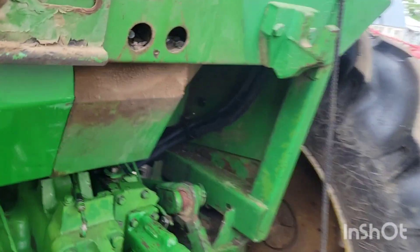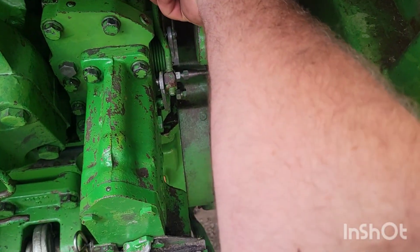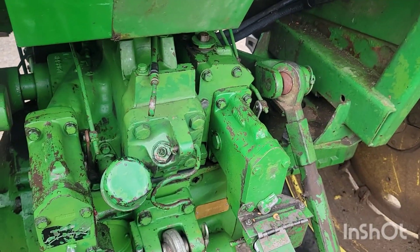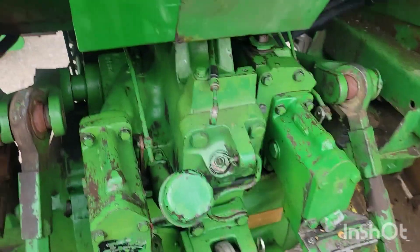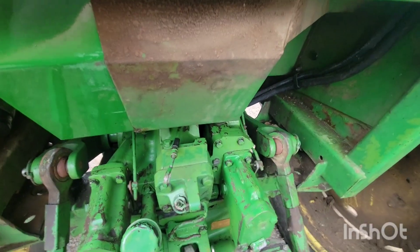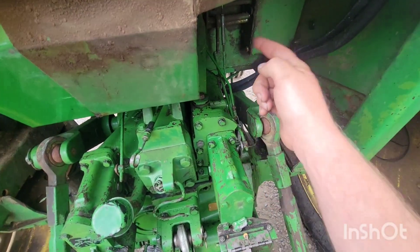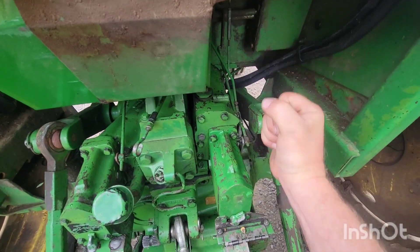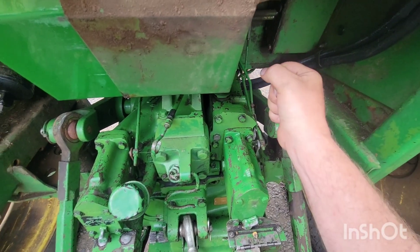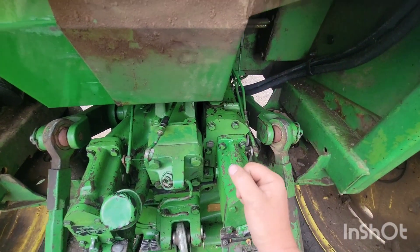The first adjustment: take your pin off and you'll need an inch-and-a-quarter socket to get this plug out. Put your depth control or load control at the very bottom, then unhook this and push your handle all the way forward. Get a vice grip about 10 inches from the center of the shaft. With the three-point down, come up until the three-point lifts a little bit, then start pulling back until it starts to drop, and go forward until it starts to lift.